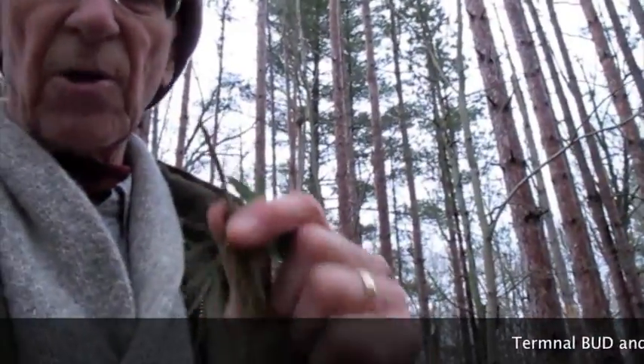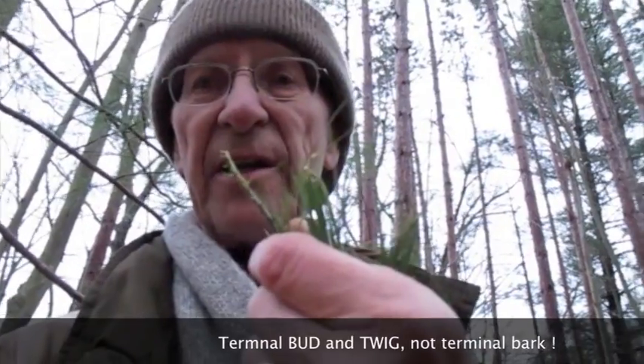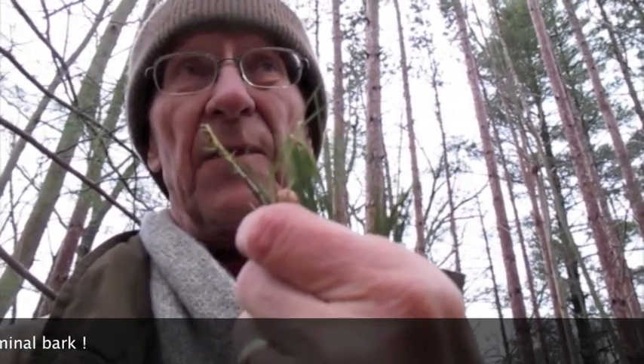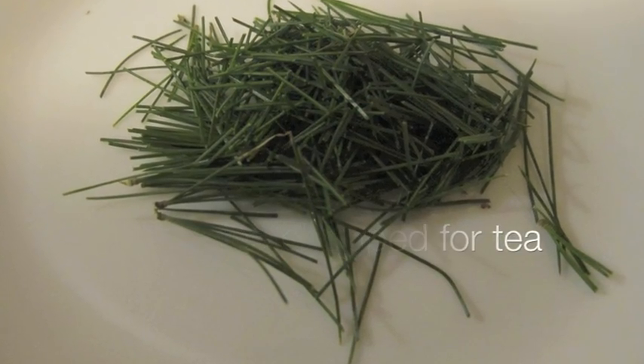Don't eat too many because the deer rely on this too. I'm saving the leaves because they make an extremely good tea, which is very high in vitamin C — a cup of this probably has more than two or three oranges or lemons. It also has vitamin A. The twig itself is starchy and stringy.